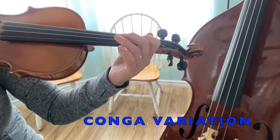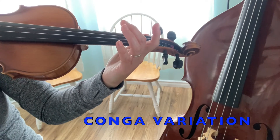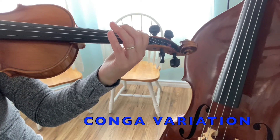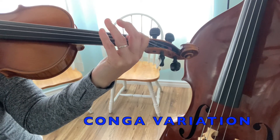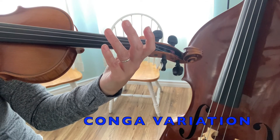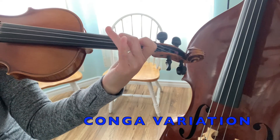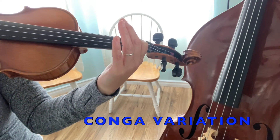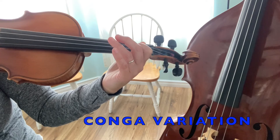The other thing you'll see on this page says conga variation — it's quite similar to what we just played. We're going to start on open A and play that same thing again. Ready? A. Now high three on D. Now instead of doing that again, I go back up to open A and play the first idea. And then to high three on the D string. So the conga variation uses the same material from the conga theme — we just do them in a different order. Otherwise, the notes are exactly the same.